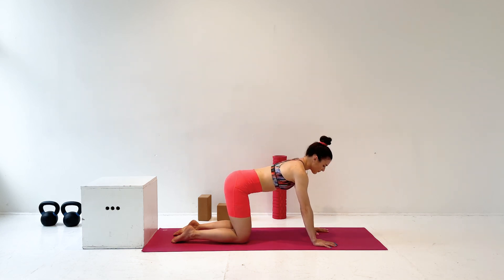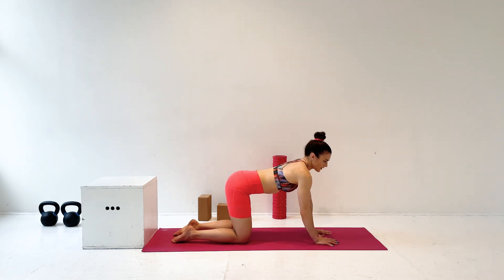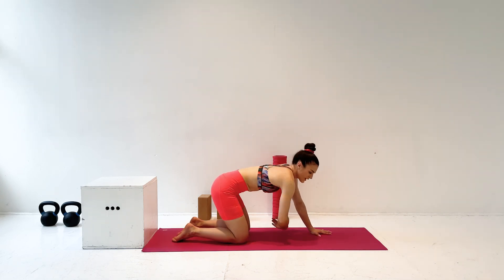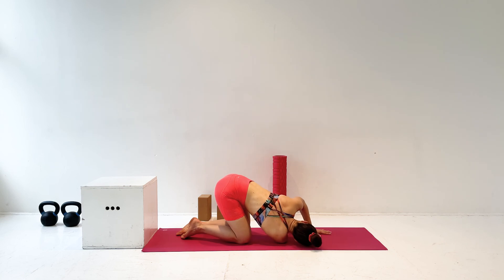Then come to a flat back and take your right arm and reach it up towards the ceiling, opening your chest and thread it underneath you. Come to your right shoulder and the side of your head. Then walk that left arm out in front of you and relax here. Stay as long as you need to, just letting your upper body release into the floor.